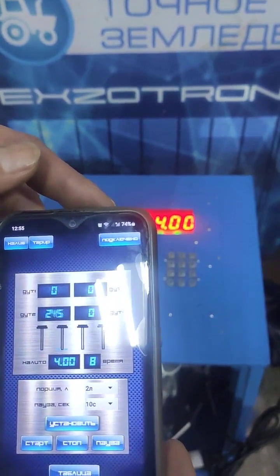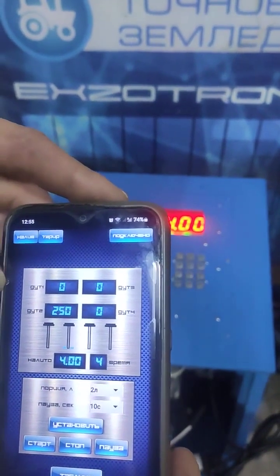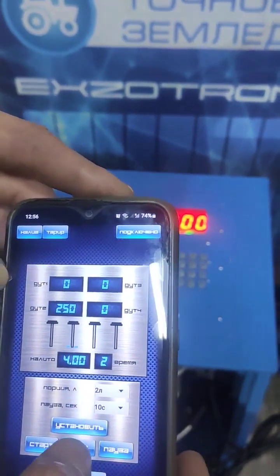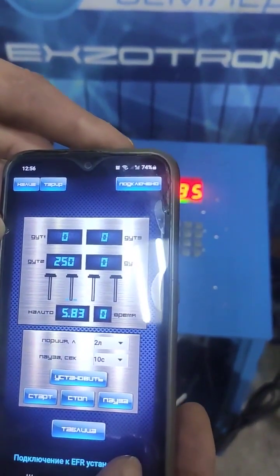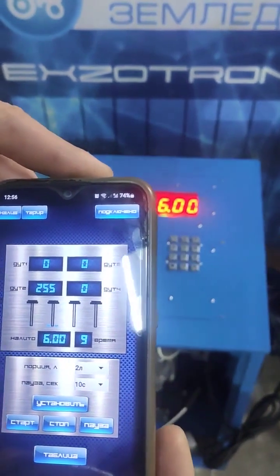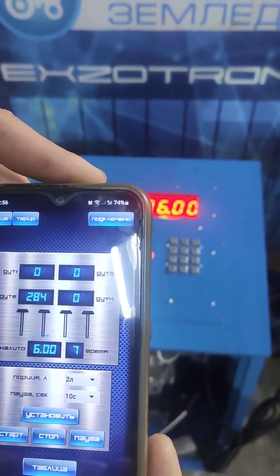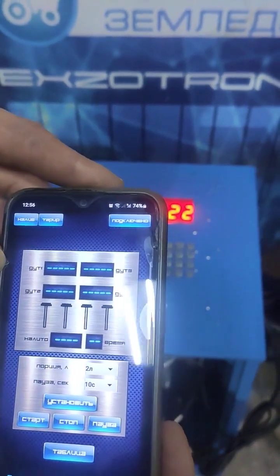In this particular scenario, we are able to observe the intricate process of calibration. While engaged in the calibration process, there exists the option to press the stop button. However, at this moment, we will refrain from doing so. Next, we will attempt to hold the calibration process by pressing the stop button. At this point, we can observe the calibration.